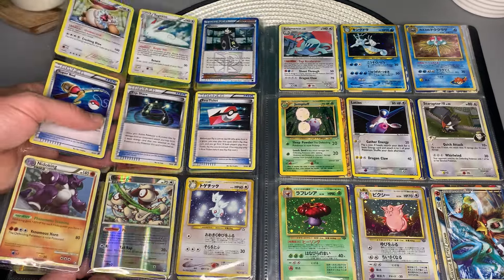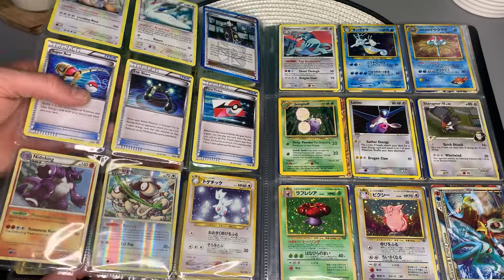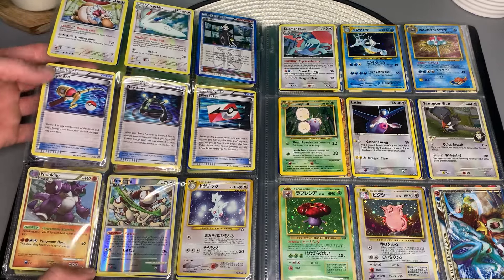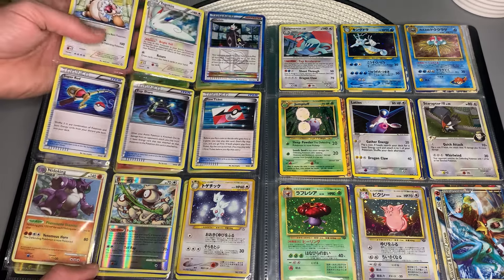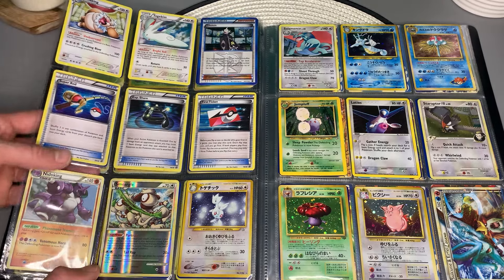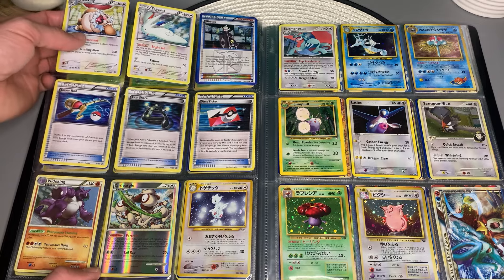You don't see a lot of holofoil trainer cards, but I will say these horizontal holofoils actually look pretty nice on trainer cards. You've got Exp. Share, First Ticket, Super Rod, Ghetsis. Togekiss. Looks like you've got Slaking. Just looking at your cards, I was wrong — these are kind of growing on me a bit.